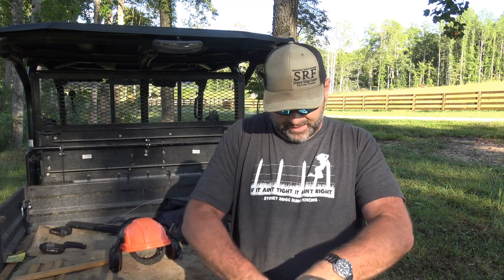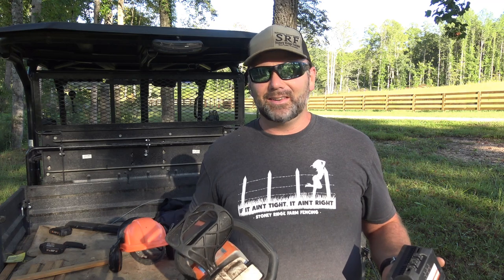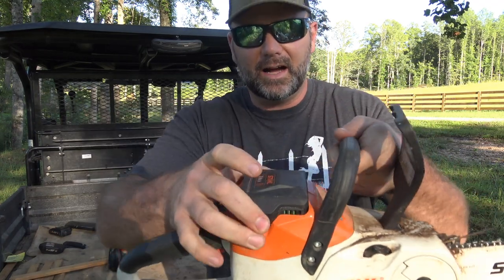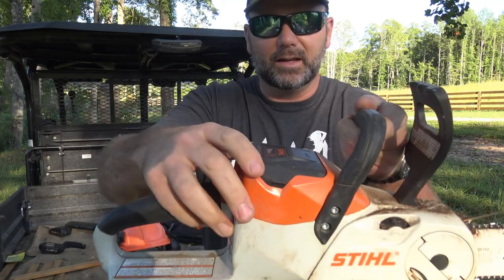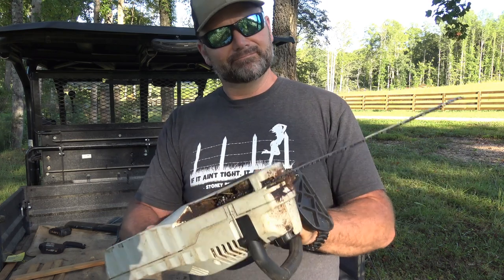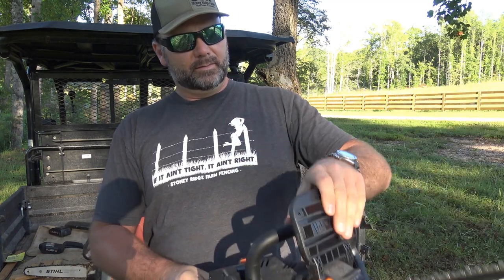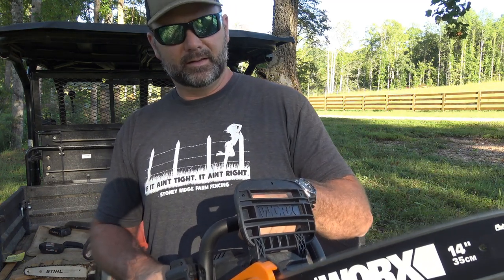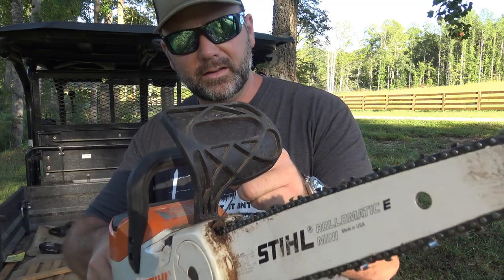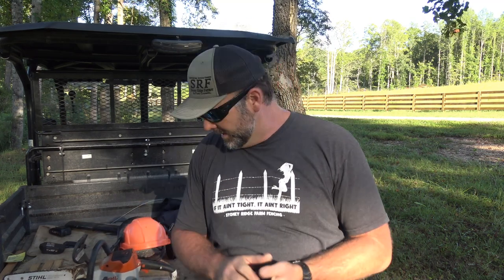WORX reached out and sent me that saw to show on the channel, but I want to compare the two. The STIHL battery pushes in and locks — you have to push it down one more time to lock it all the way. Pulling the trigger on the STIHL, it sounds great. The WORX is not as responsive — it kind of slowly picks up speed, while the STIHL immediately jumps off. It's just a great saw.